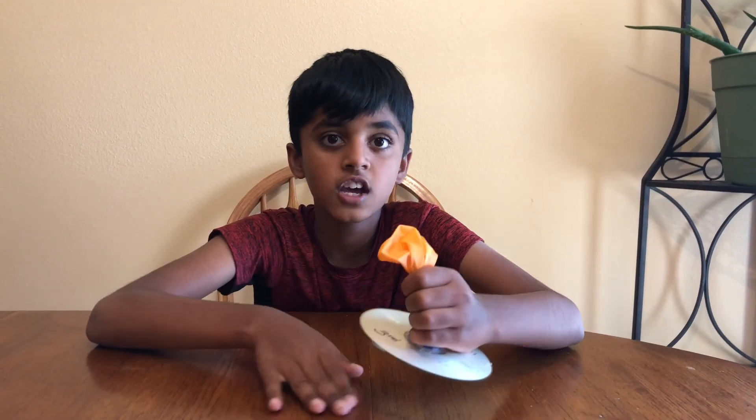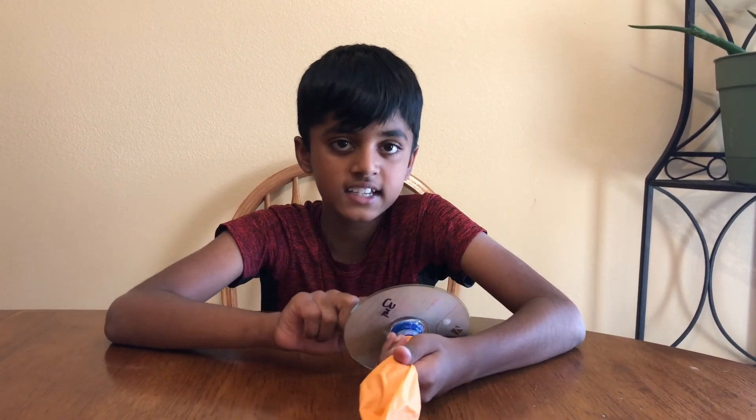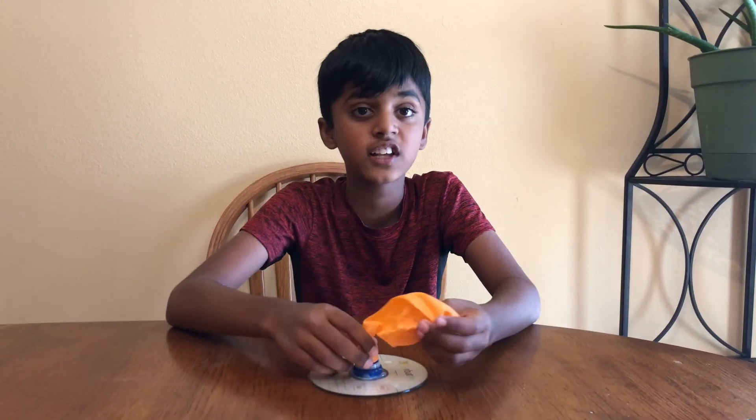The airflow created by the balloon causes a cushion underneath the disc and the surface. This reduces the friction and makes the CD move.